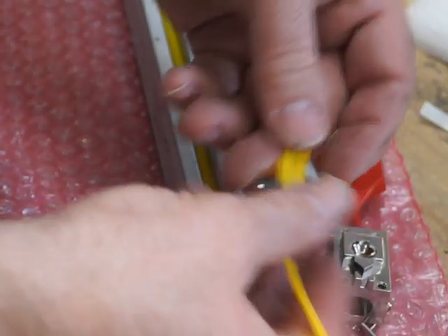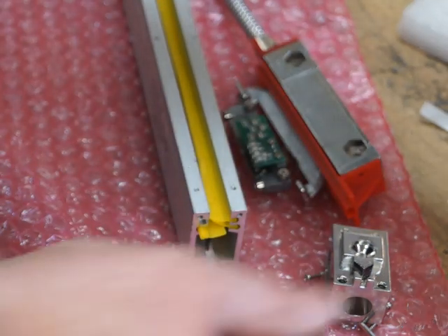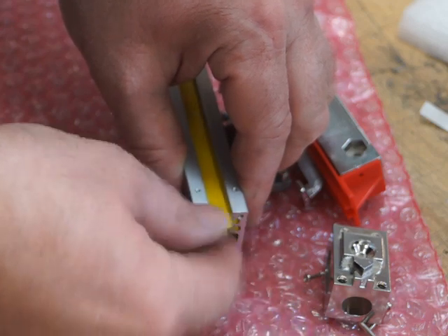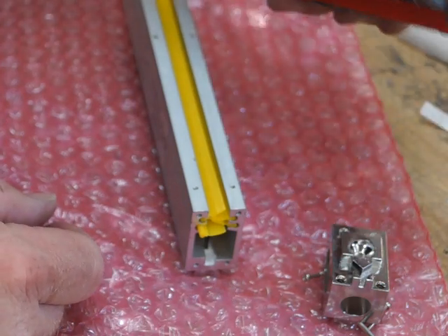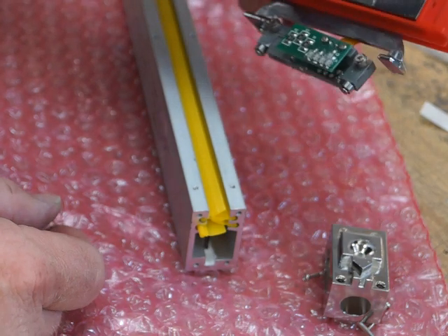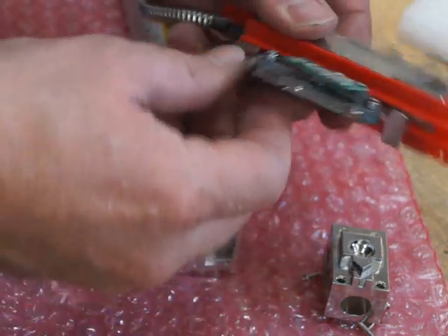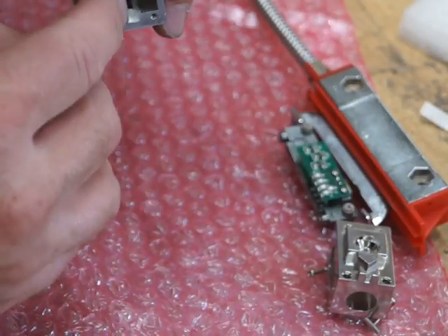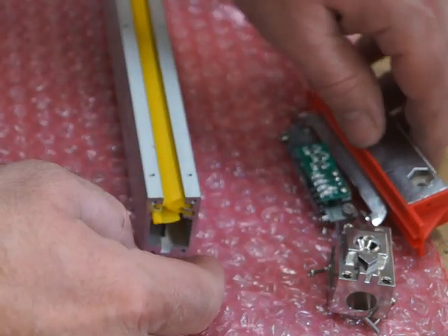Obviously clean the wipers as well if needed - this is a brand new scale so they're clean anyway. Then put the reader head back in. You need to make sure it's orientated correctly - note the orientation when you take it out. The large aluminium end goes on the larger side; you can see the glass is slightly offset.